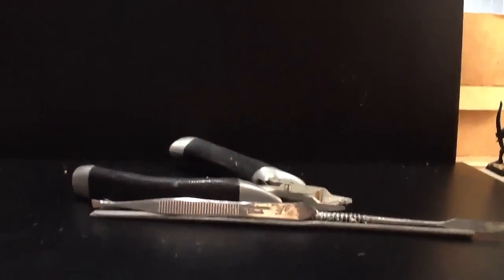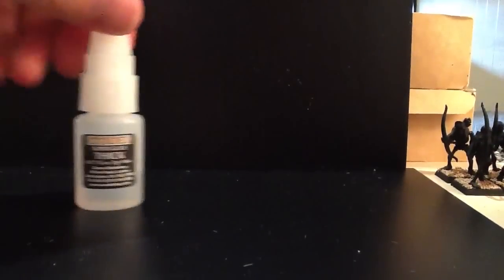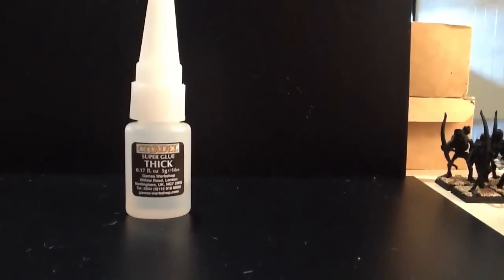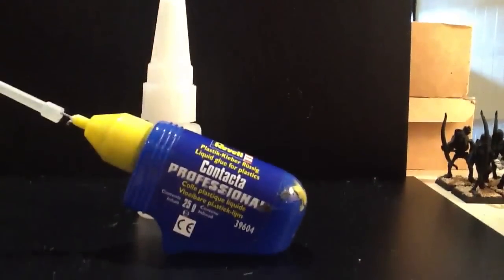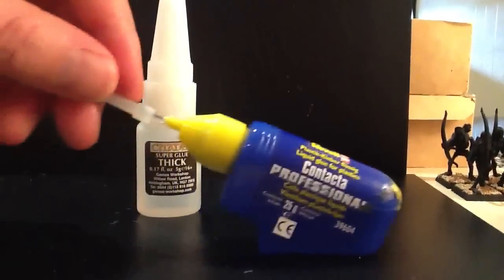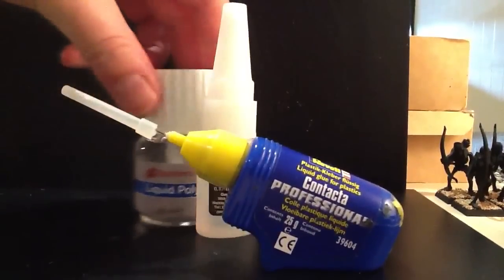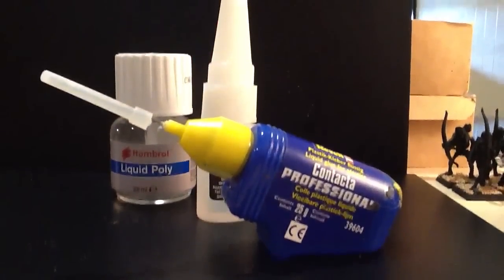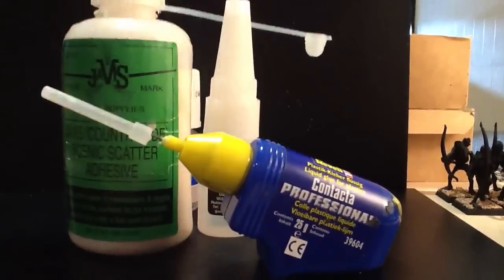In terms of glue, I've got the normal sort of selection for the hobby. I've got the Games Workshop super glue. And then for plastic to plastic I've got the Contacta Professional with the applicator. I've also got a slightly bigger one that comes with a brush for when I'm doing slightly bigger jobs. And then just a big old tub of PVA for doing scatter.